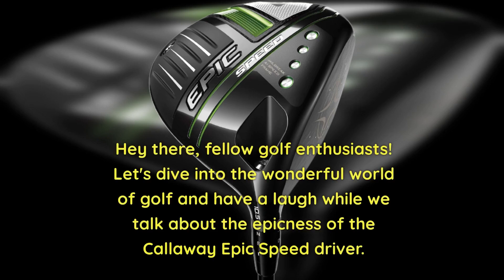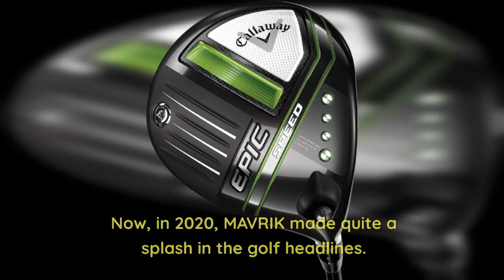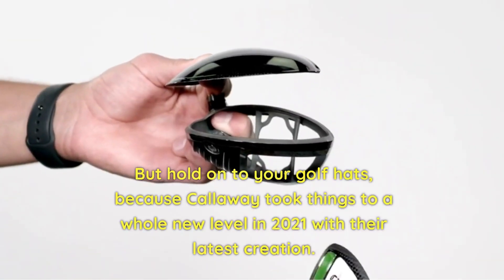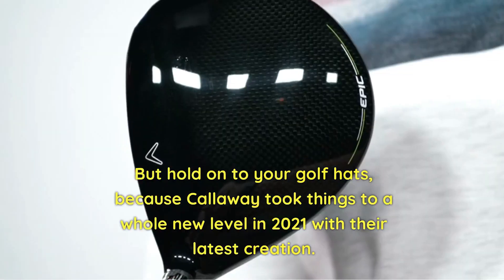Hey there, fellow golf enthusiasts. Let's dive into the wonderful world of golf and have a laugh while we talk about the epicness of the Callaway Epic Speed Driver. In 2020, Maverick made quite a splash in the golf headlines. But hold on to your golf hats, because Callaway took things to a whole new level in 2021 with their latest creation.